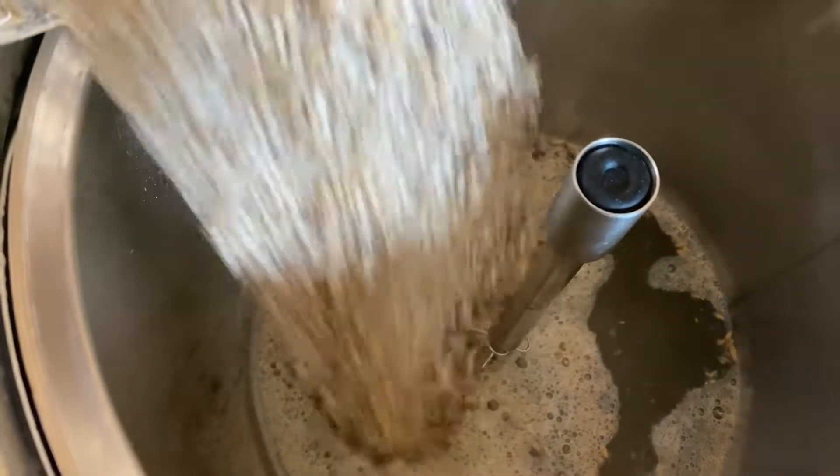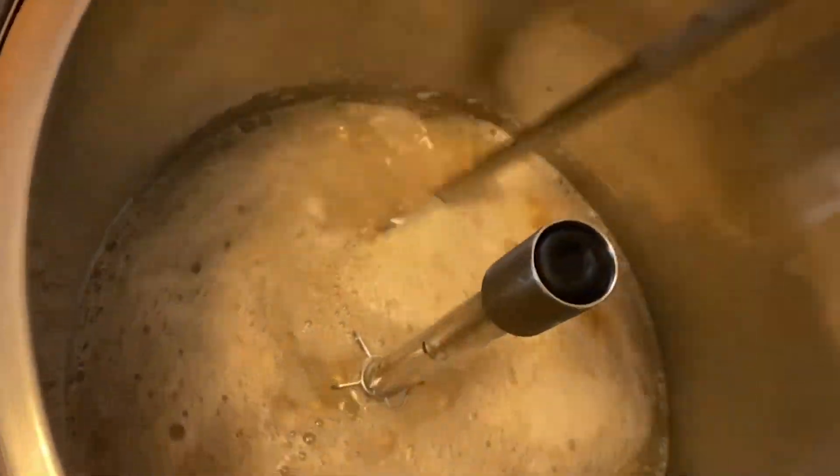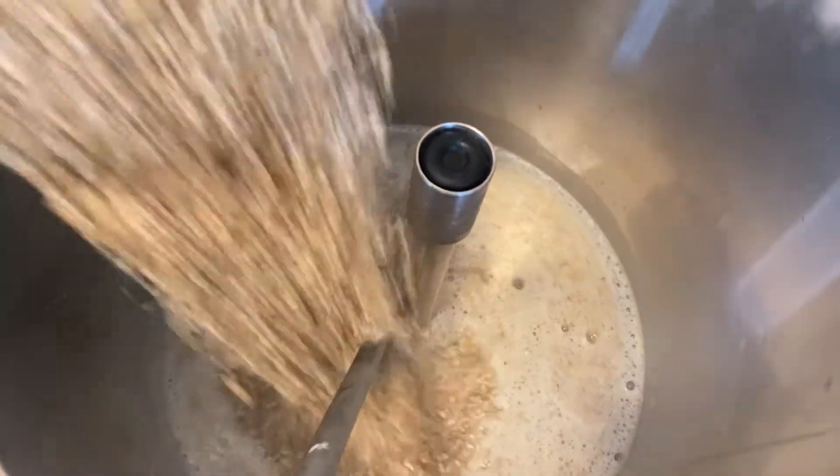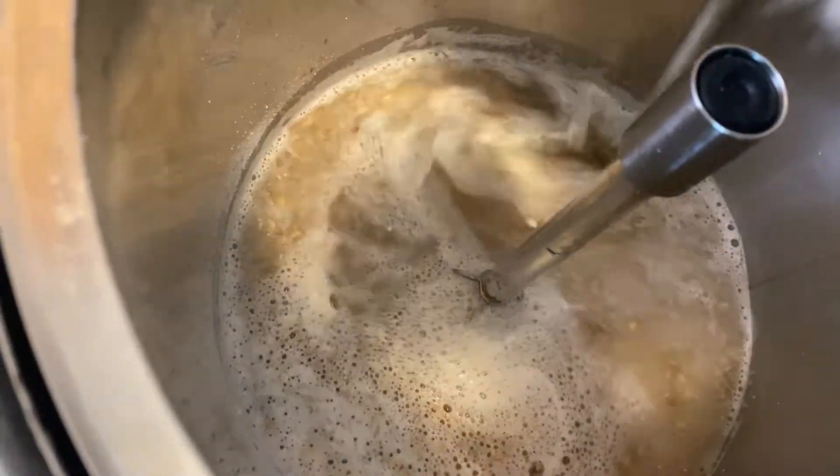I make sure in between addings that I'm stirring it with my steel mash paddle, making sure it's fully hydrated and there are no dry spots or clumps, getting the max amount of sugar out of this.